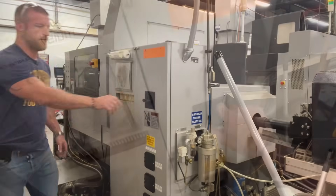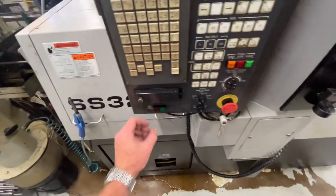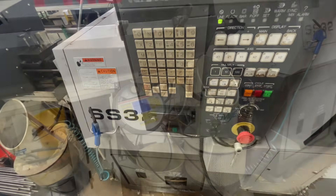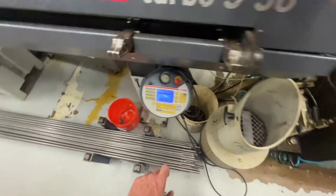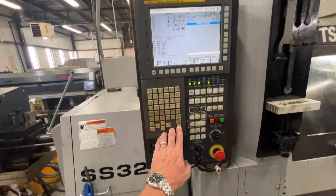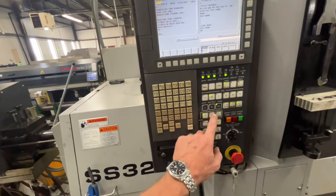Let's head over and turn this breaker on, get this puppy ready to roll. Now we're going to turn that control on, release that e-stop, reset that program, head to the bar feed — we got to reset that alarm as well, get it ready for auto, program reset. I don't know why that other alarm popped up again — edit, program reset.